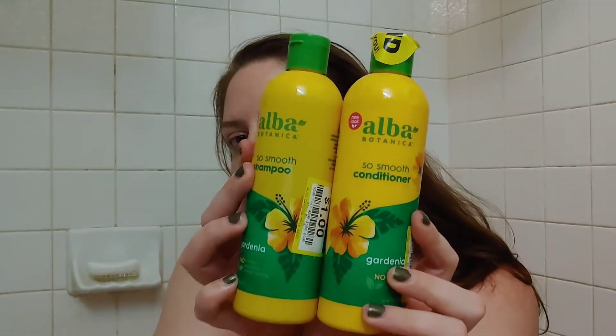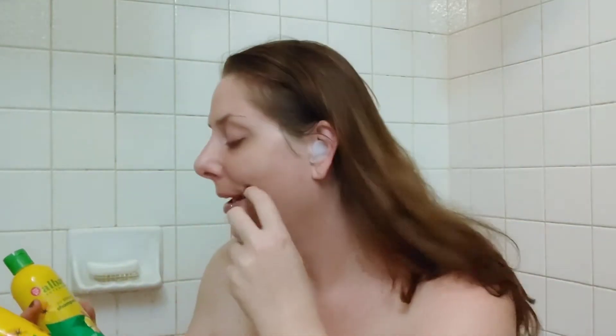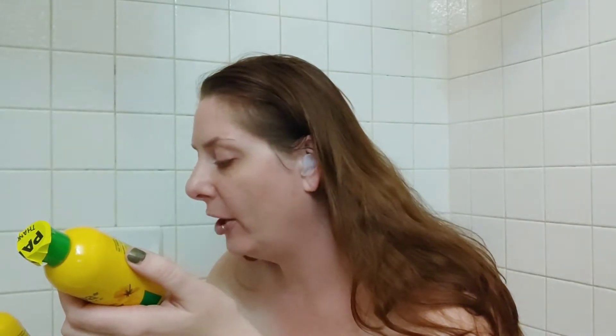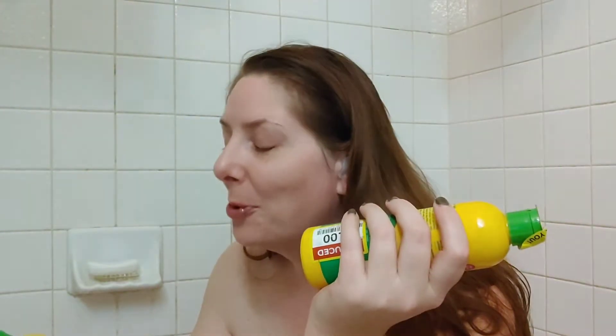Today I'm going to be trying for the first time — so this is a first impressions — the Alba Botanica So Smooth shampoo and conditioner. If you'd like to see if these are any good and hear about the claims, keep on watching. I got these for a dollar a piece at my local Kroger during a clearance haul. I've tried Alba Botanica face cream before and it was decent. This is for frizzy, flyaway hair — it promises healthier-looking, fuller hair with every wash. It has no animal testing, artificial colors, parabens, phthalates, or sulfates. It's 100% vegetarian ingredients and pH balanced. It's supposed to be gardenia-scented and give you smooth, sleek hair.